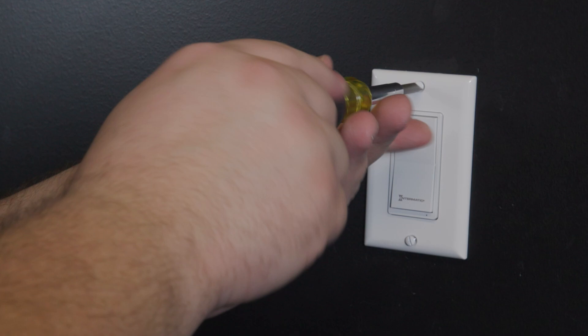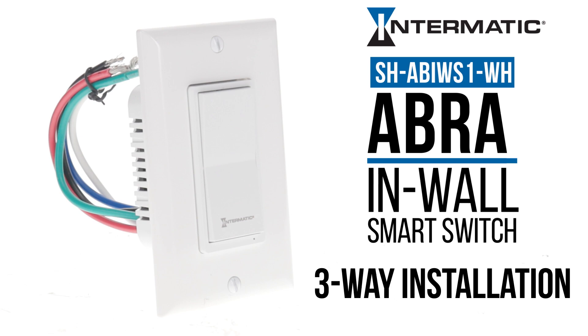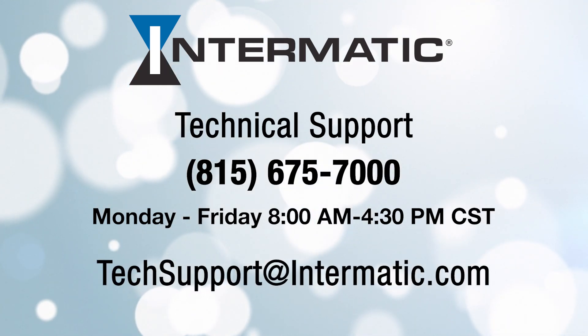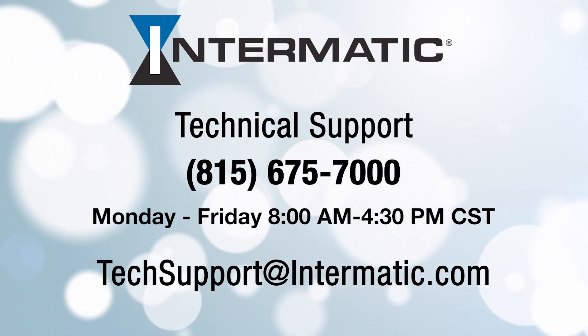Turn the power back on and that's it. Your new Intermatic in-wall smart switch is installed and ready to use. And if you need help or get stuck at any point in the process, you can contact technical support through the information listed on the screen.